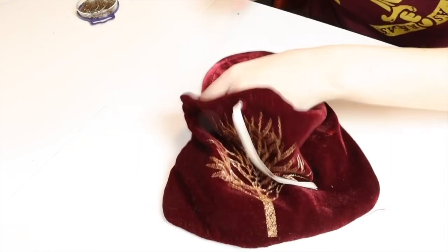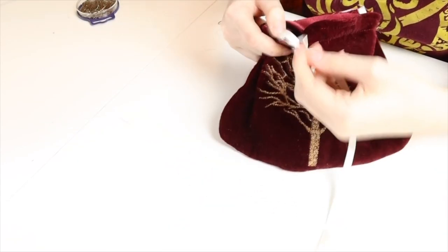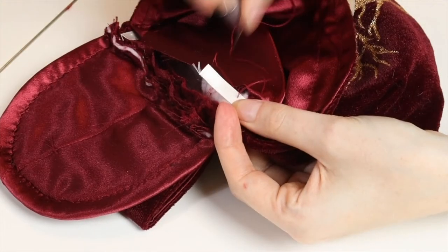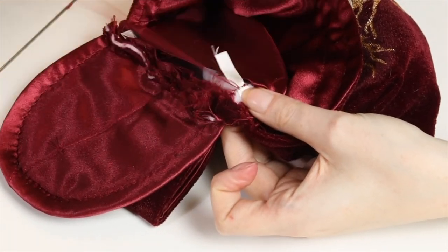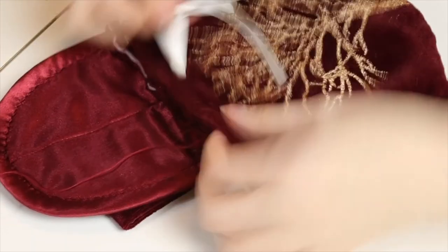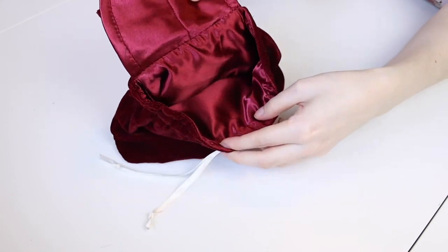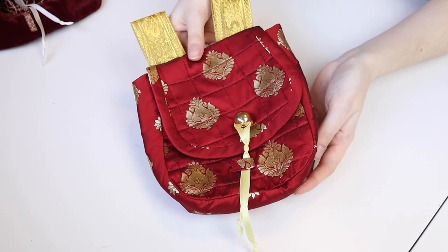And now you have functional drawstrings. Finally, you can sew the lining closed the same way as before. And you're done! I do love these little bags — what a great way to turn scrap fabrics from a project into a matching, functional accessory. Don't you agree?